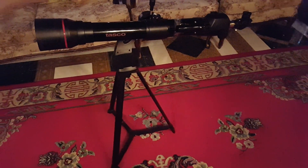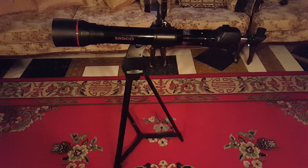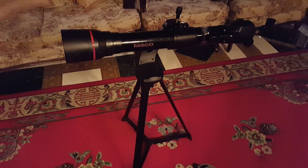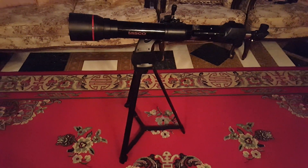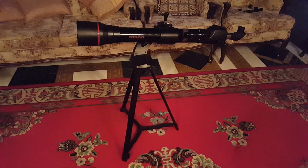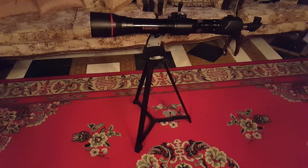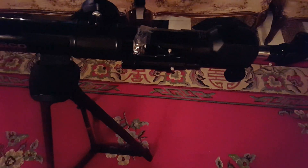Hello everyone, my name is Akbar and I would like to introduce you all to my new upgraded telescope. This is called a Tasco 70 millimeter refractor. It uses lenses instead of mirrors to focus the image. We've added a nice finder scope on there.